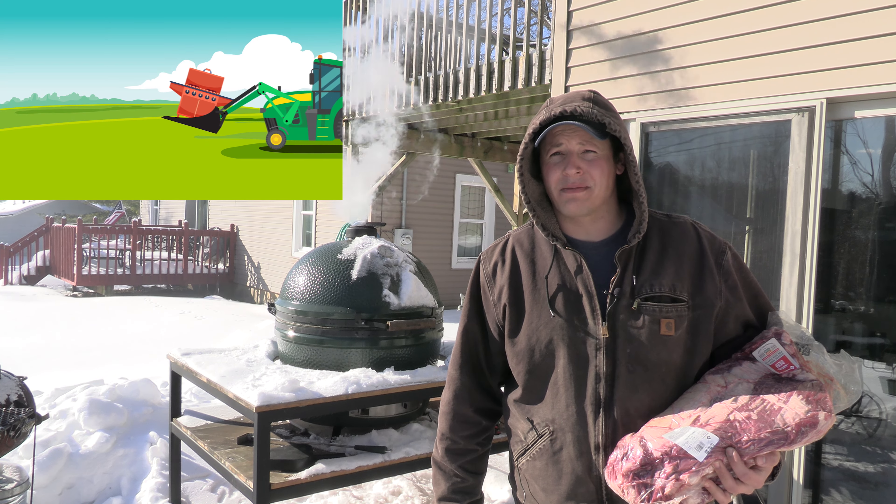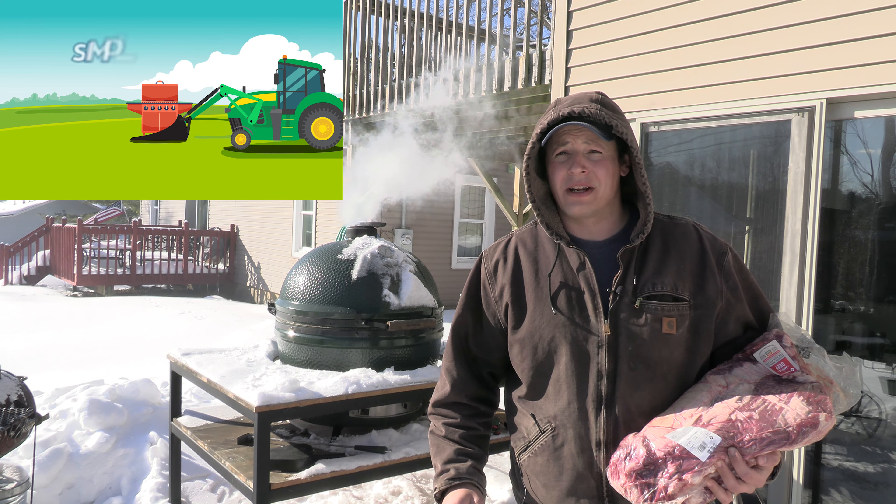Welcome back to the channel everyone. This is Simple Man's Barbecue and I'm John. Today we are cooking on the Big Green Egg.